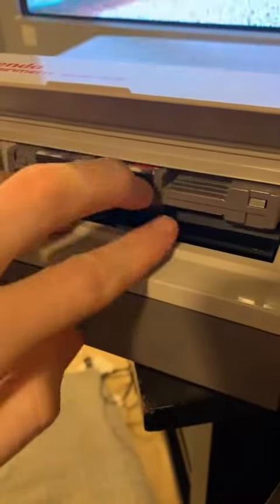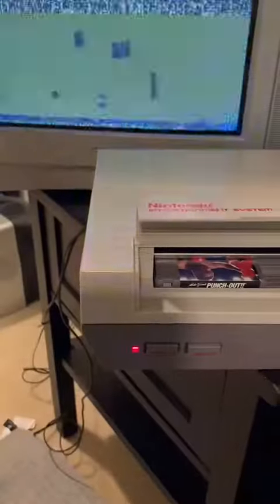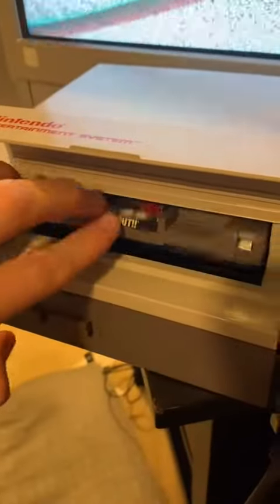Insert the game into the console, push it down, and turn the power on. All right, now see this is very common, but don't worry, there's a solution. Turn the power off and take the game out of the console, and now we're going to blow.